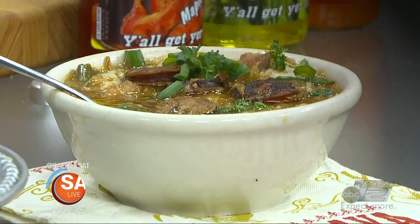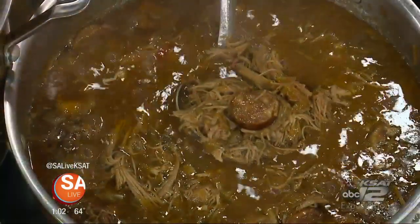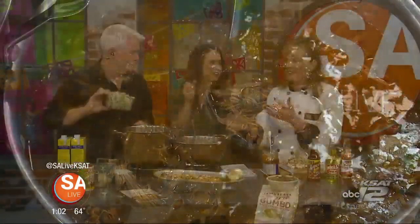I've been making gumbo since I was like one year old because I'm from South Louisiana. I don't even remember when I learned — you'll come out of the womb with cooking utensils! This is an easy recipe that you can do in 30 minutes, but it tastes just like homemade.